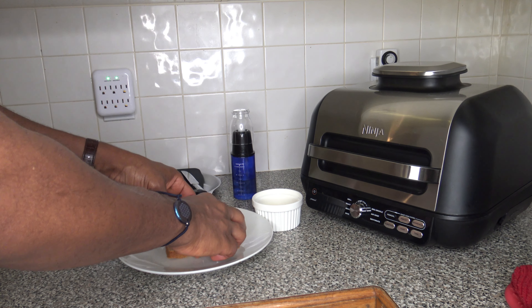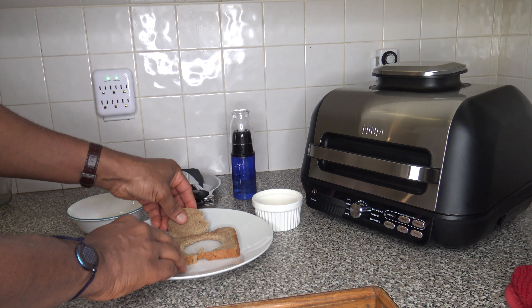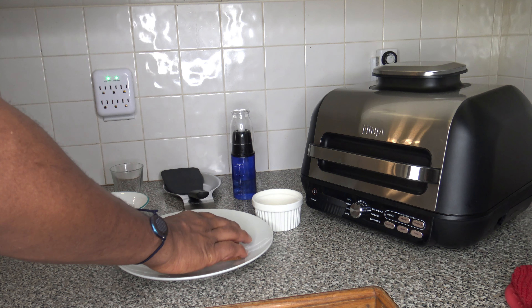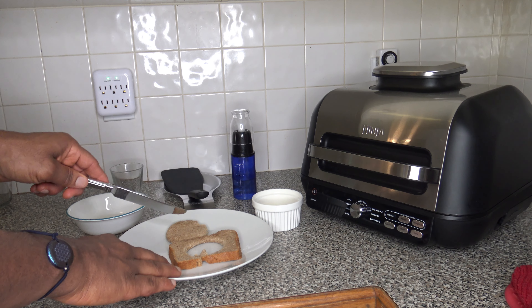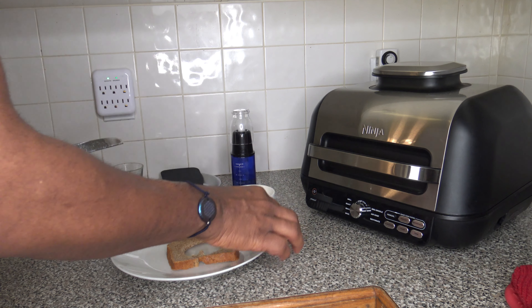We got more hole than we got bread now, but it'll be all good — we'll go ahead and eat the hole part too. What I'm going to do is basically spread some butter over one side of the bread, over this part and this part here. And while I'm doing that, I'm going to go ahead and start preheating the cooker.